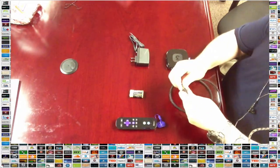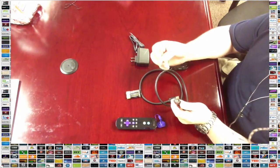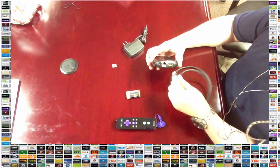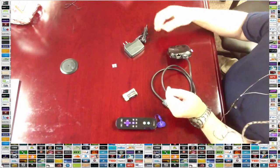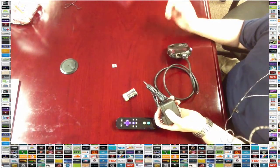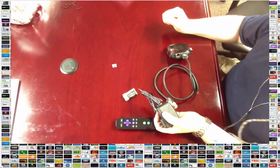We're going to take the HDMI cable and take one side of it — disconnect the cover that comes on it, which is just there to protect it. We're going to connect it into the back of the Roku, just like that. The power supply is eventually going to connect right back in there too, but we'll do that after we connect the other end of this HDMI cable into the back of the television.